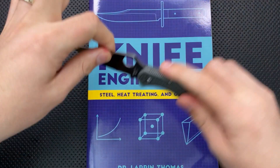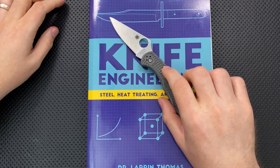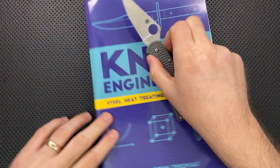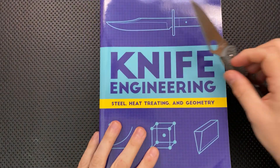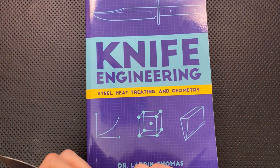Next thing: size comparison. Here the book is against the Spyderco Delica. What we can see here is that the book is substantially longer in spine length than the Delica — and that it is a book, which makes this a fundamentally weird size comparison.